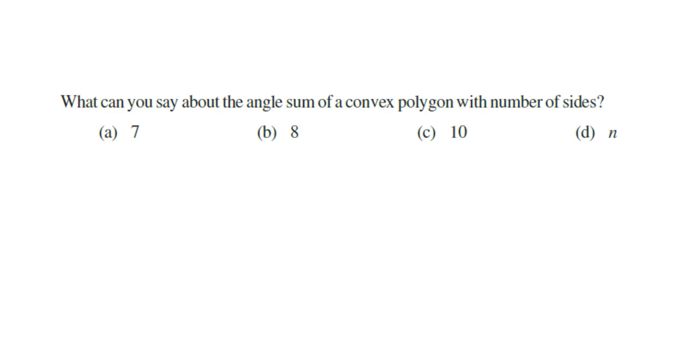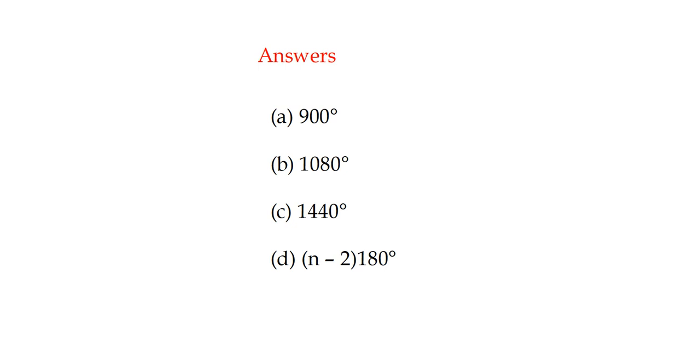Here is a question for you: what can you say about the angle sum of convex polygons with number of sides 7, 8, 10, and n? Do find it yourself. Here are your answers — do verify yourself.